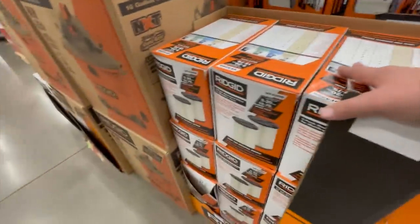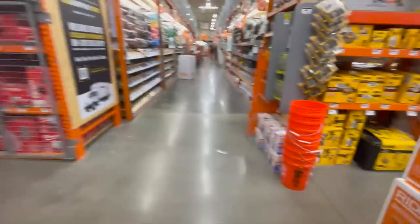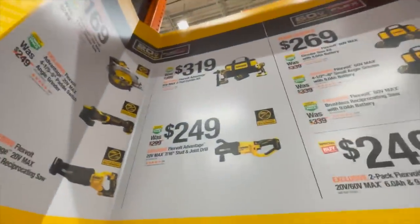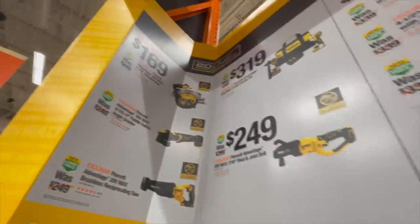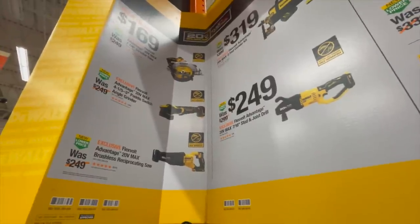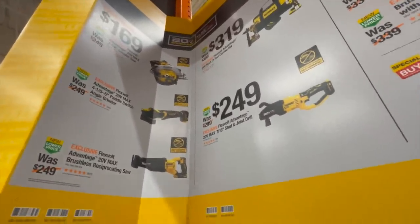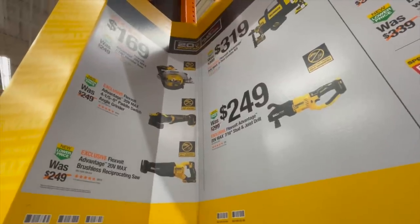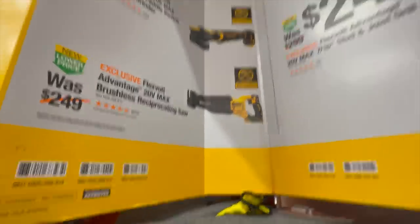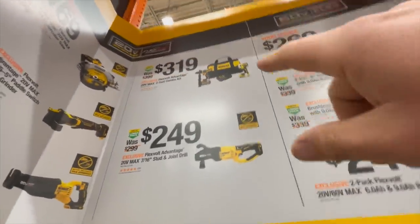There are a lot more tool sales out here. They do have a special deal — for 169 you can get the seven and a quarter inch circular saw, or the five-inch paddle switch angle grinder. There's a lot of stuff to choose from.